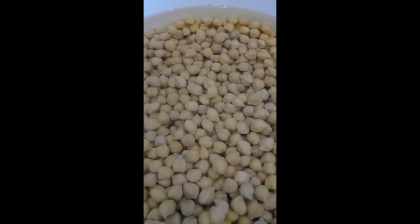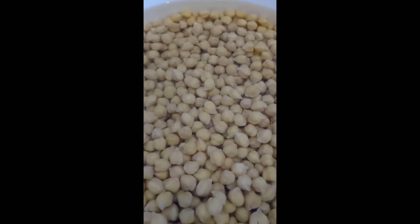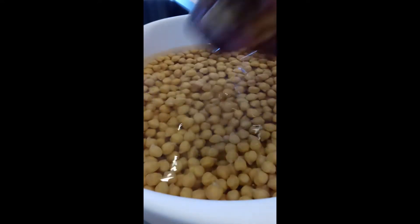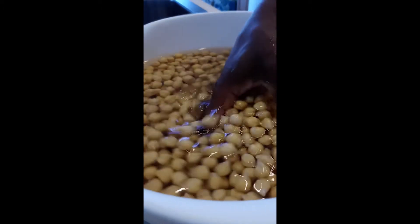Now I'm going to drain this water out and put it in a pressure cooker to cook for about 45 minutes. Now I take the chickpeas and put them in. That noise you're hearing — this is the pressure cooker container.